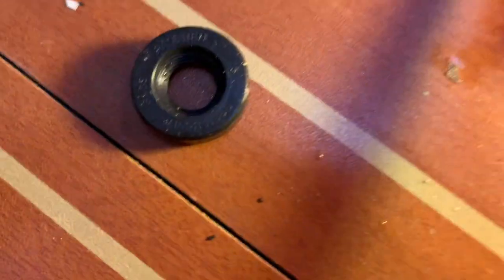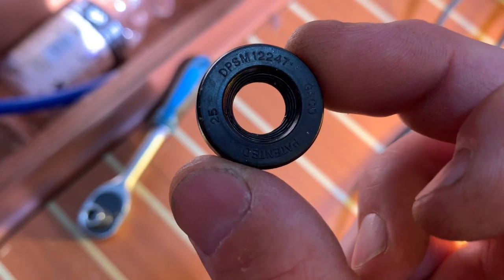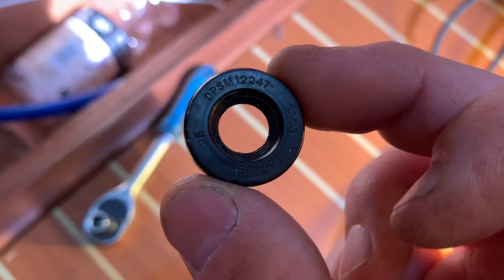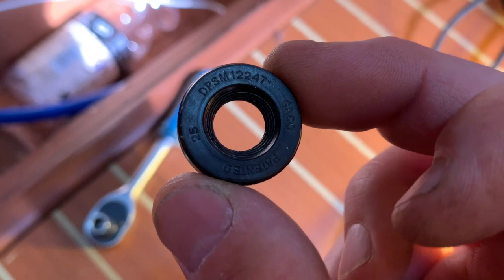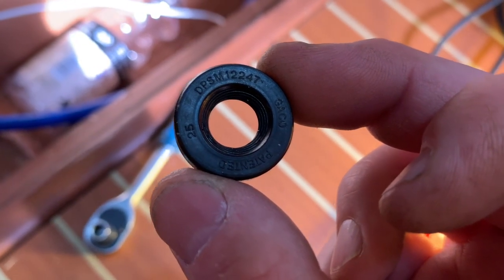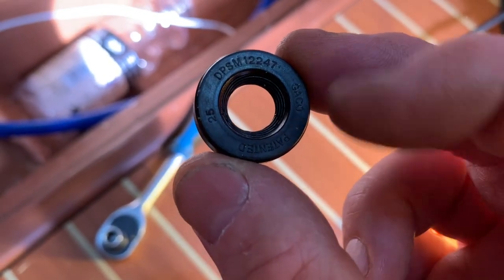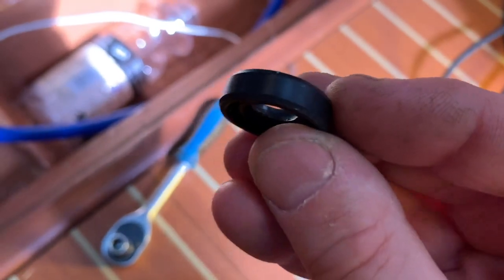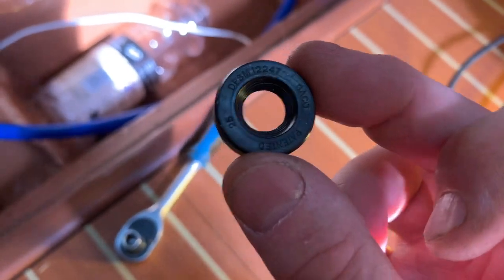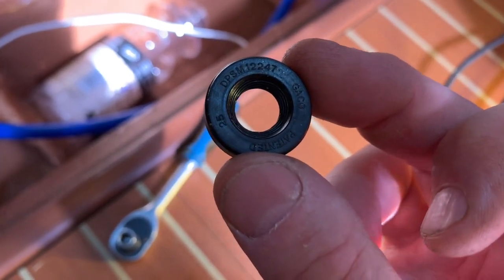So the numbers on it — you can just about see there — the GACO number is DPSM 12 24 7. Those numbers 12 24 7 actually relate to the size of the seal: 12 millimeters is the internal diameter, 24 is the outside diameter, and 7 is the thickness. So any suitable seal that has those dimensions — 12 24 7 — will be fine.